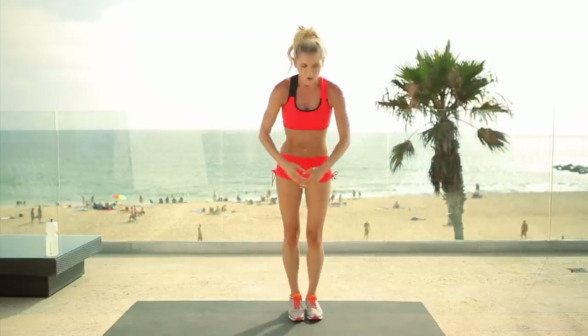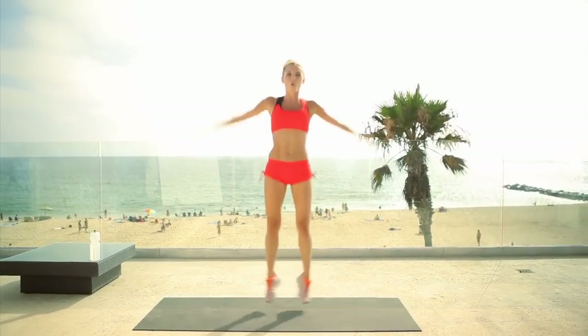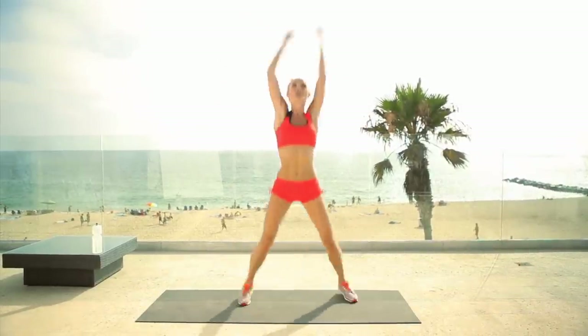Now our power move — we're going to be doing some star jumps, or jumping jacks as you might call them here. Let's go for 12, see if we can do them nice and quickly. Four, five, seven, eight — you got this — nine, ten, eleven, twelve.